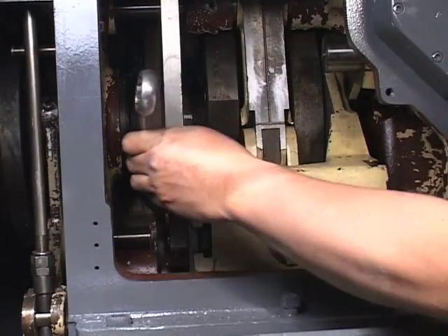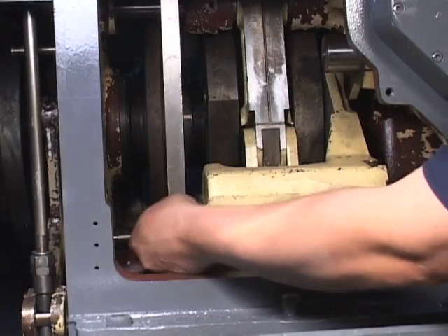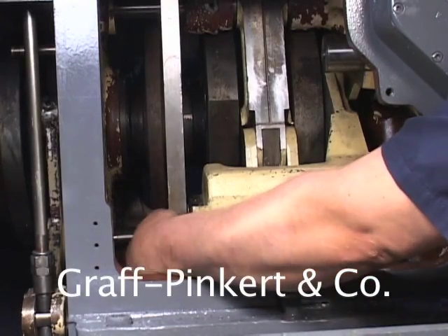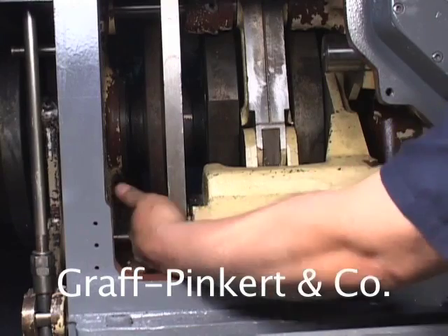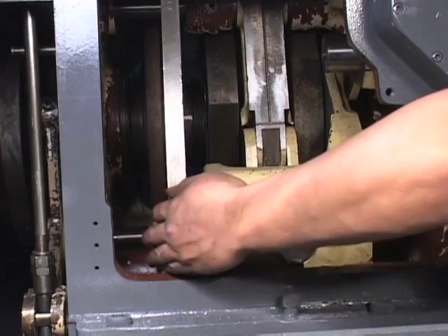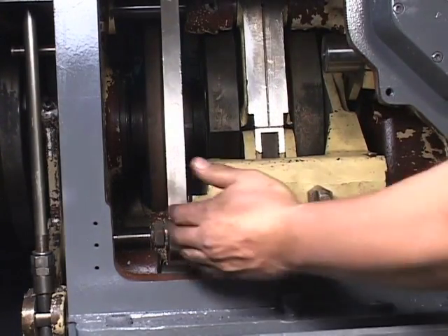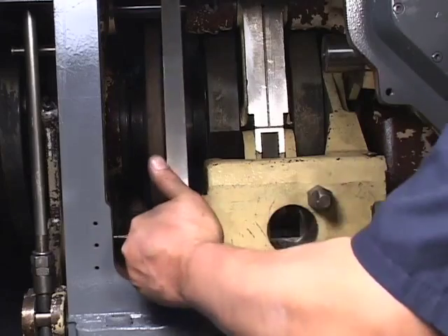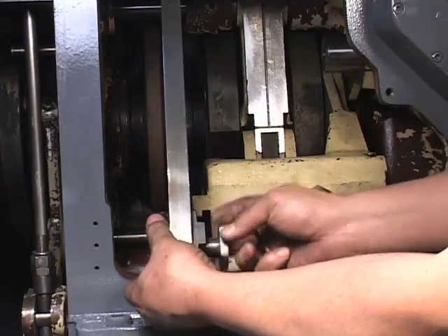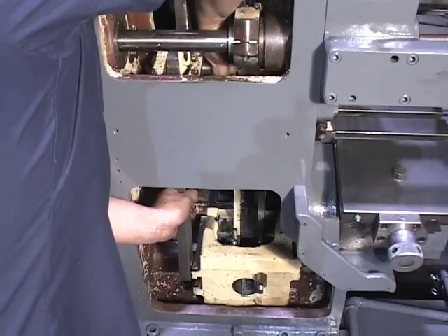Loosen the T-bolt nuts on the slide link. You may have to crank the machine to raise the quadrant and make the link come out more easily. Remove the T-bolt, then remove the link arm.